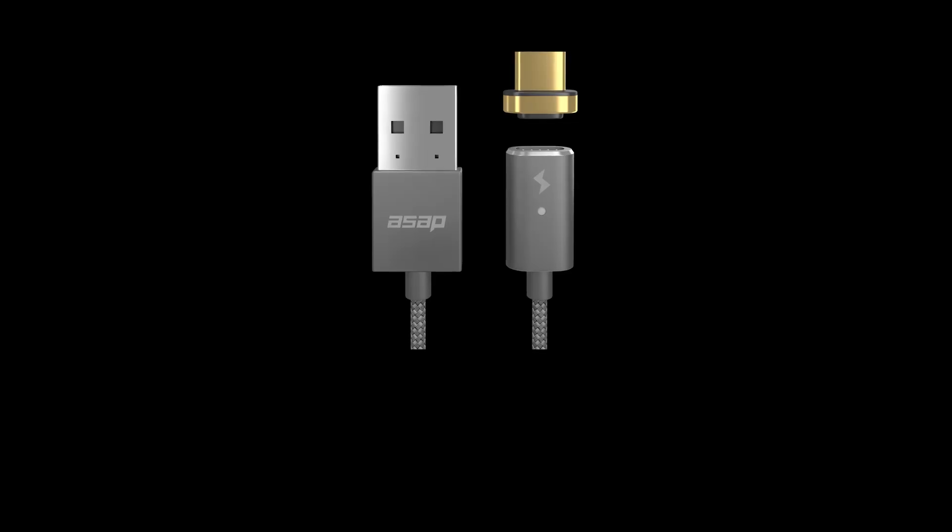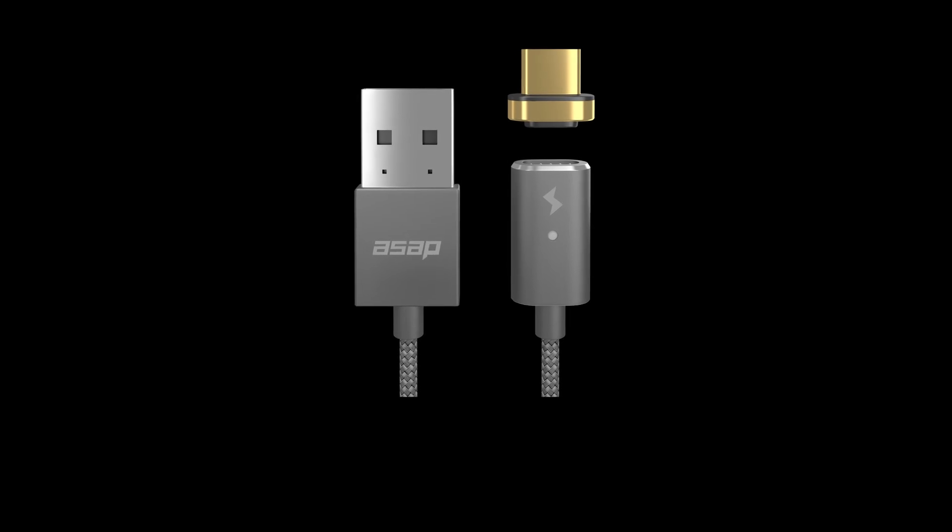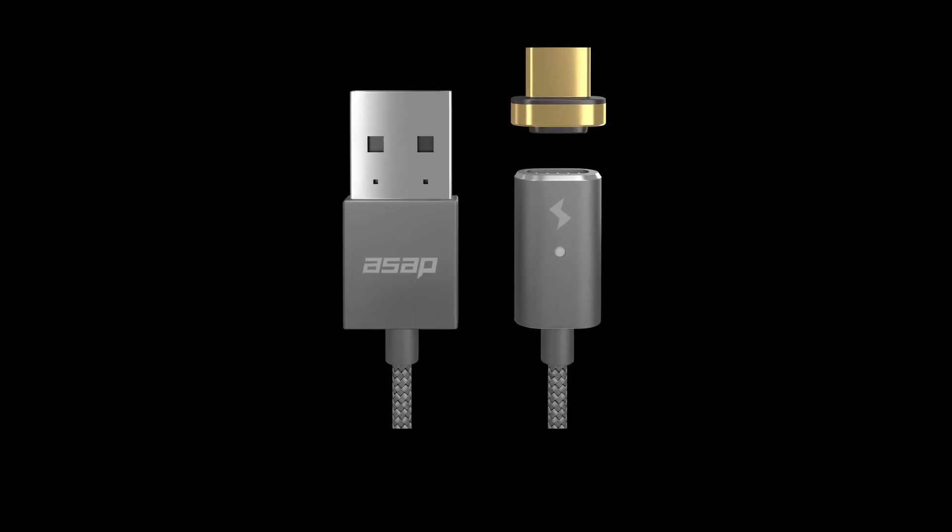The other major request is a cable that is compatible with USB-C. With USB-C quickly becoming the standard for all USB devices, this is a crucial innovation. We've designed ASAP Connect to be backwards compatible with the USB-C tip that we're currently developing.